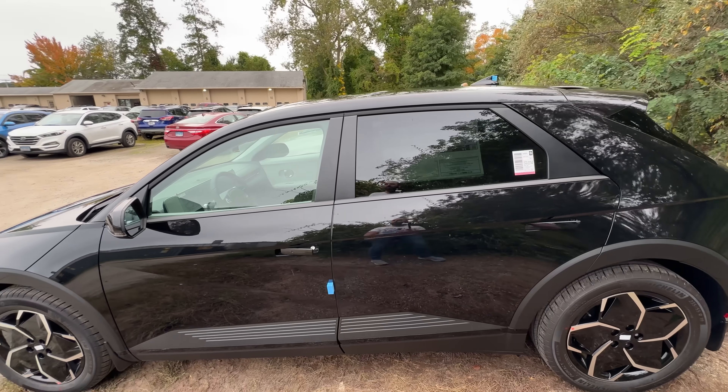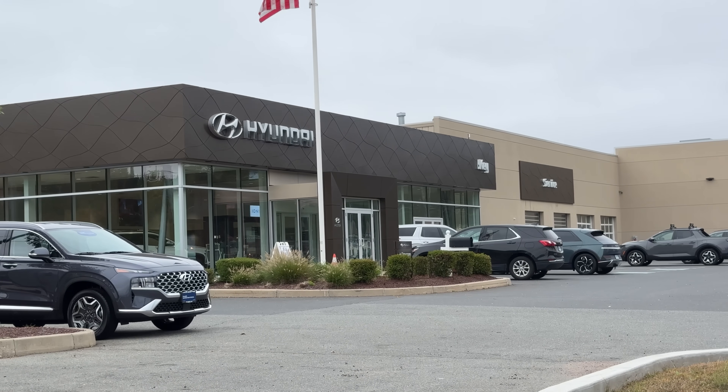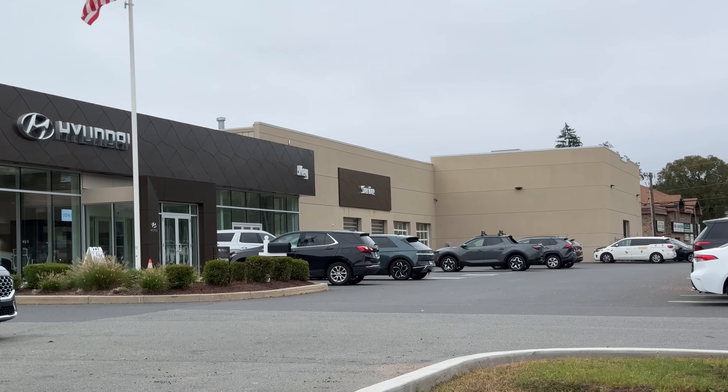Hey everyone, it's the Ioniq guy, and you might notice I'm in a different Ioniq 5 today. That's because this is a 2024 SEL all-wheel drive — the first one to hit the dealer lot here in my area. I'm currently at Key Hyundai of Manchester, Connecticut. They are my preferred dealer; I work with them for all my service. Great dealership all around, and I thank them for giving me the opportunity to spend some time in the 2024 SEL today.